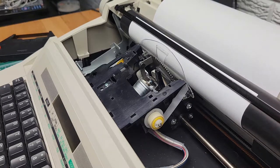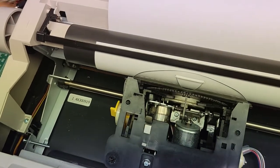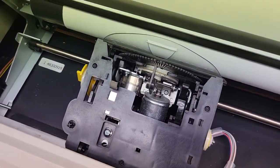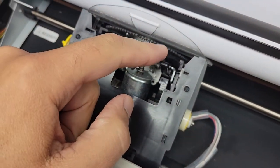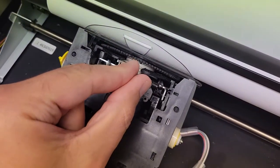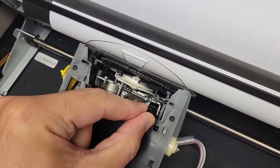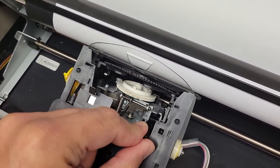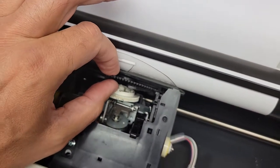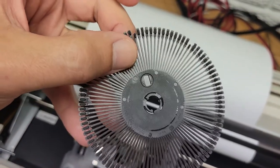Now the next step is to release what they call the print wheel release lever, which is this lever right here. I'm going to pull this back and the print wheel will be released from its position. Now that it's pulled back, the wheel is loose, and you just gently pull it out. There's your print wheel.